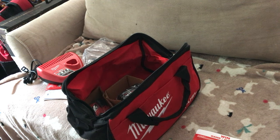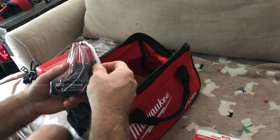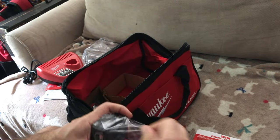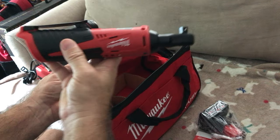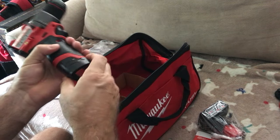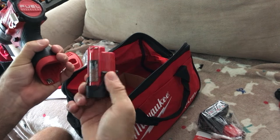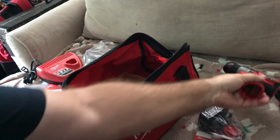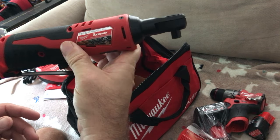So they gave me two types of batteries here — one for the impact and ratchet. The one I just put in is one style. So that's the CP2 battery for the impact and the ratchet.